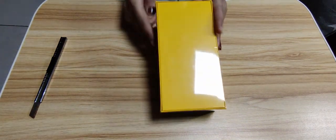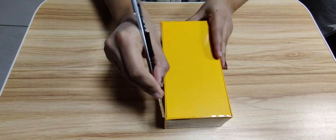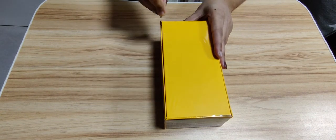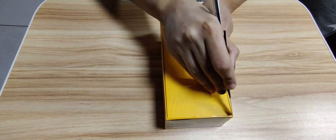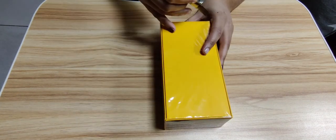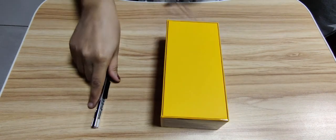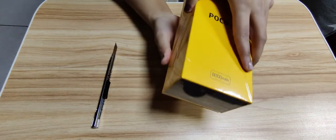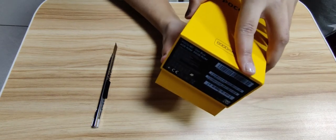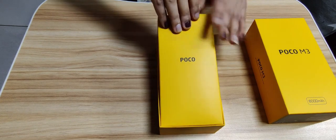It's a budget mobile — it's the Poco M3. Now let's get started with unboxing. Let's take out this cover and see what's in it.